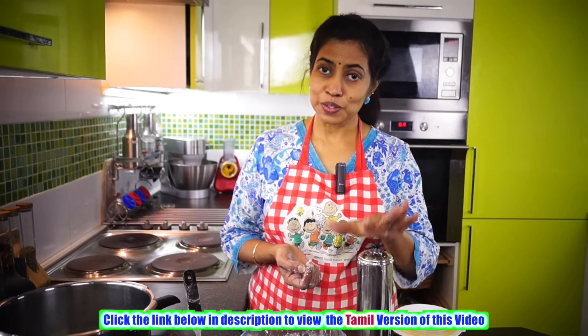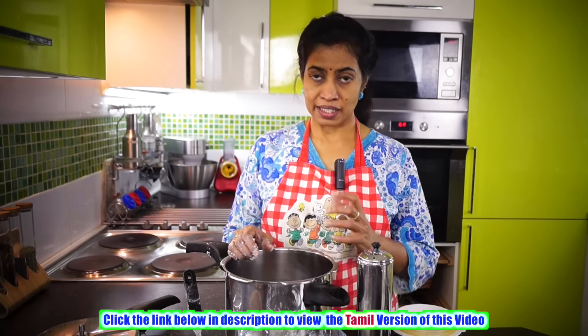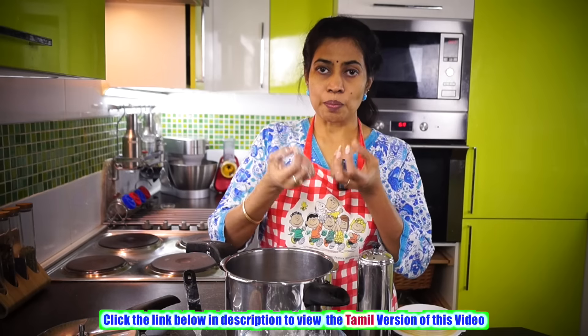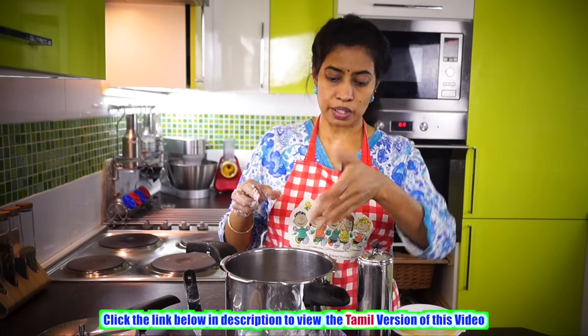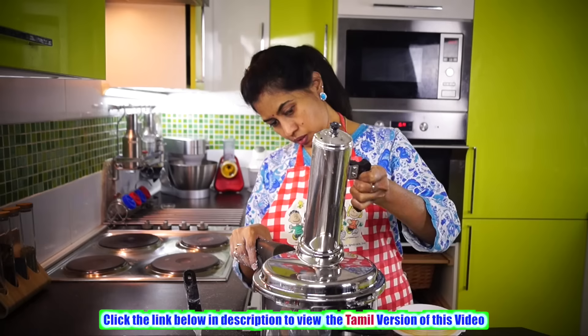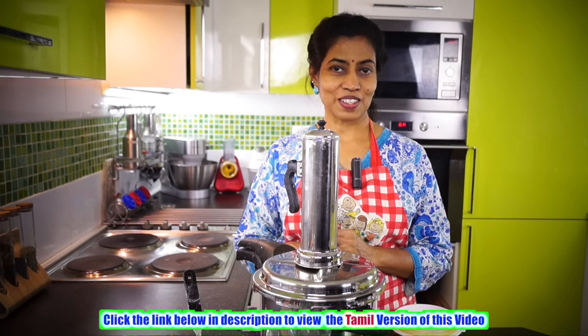If you don't have a puttu stand, no problem. Take a normal vessel — here I'm showing you a cooker, but you can use any normal vessel. Put some water at the bottom, then have a vessel with some holes — any steaming vessel will work. Cover it with cloth and put the same flour into it.